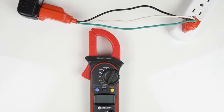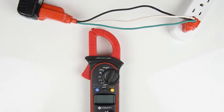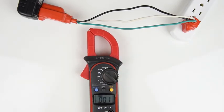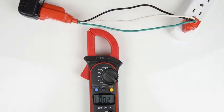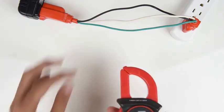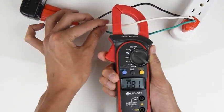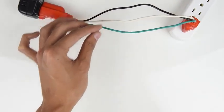When measuring current, turn the switch over to either amp setting. Most household electronics only go up to 20 amps, so that's what we'll be using today. The great thing about this multimeter is that you don't have to splice the leads into a circuit in order to measure amps. Before you do measure, make sure you separate the cords. If you don't, the meter won't give you an accurate reading. Once you're done separating the wires, place the clamp around the wire you want to measure. Try to line up the wire with the marks on the clamp for the best reading possible.